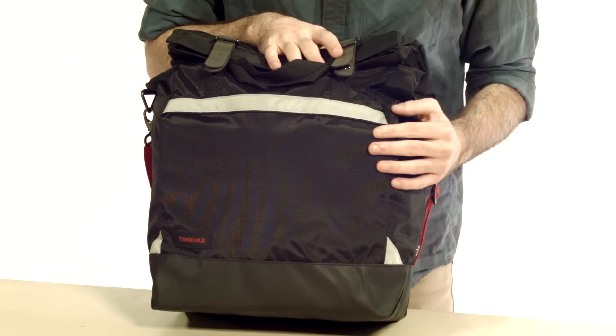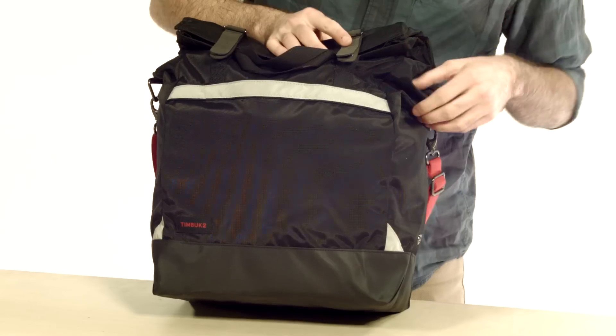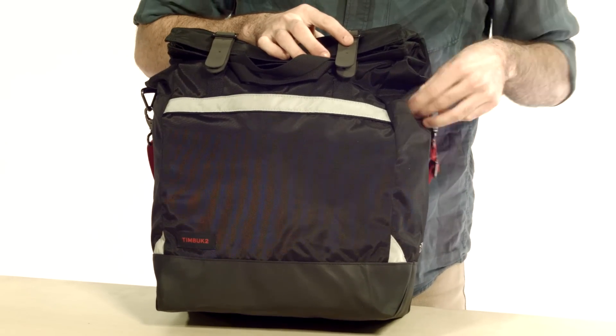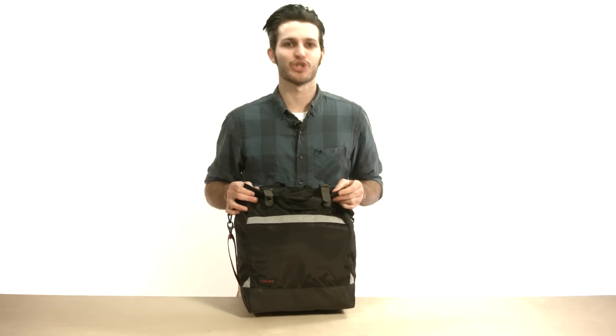What you're going to notice is it's made of a durable nylon fabric. It's got a weather boot at the bottom, so anything you put in here is going to be safe from the elements. You've got a slash pocket that's big enough for a U-lock or a water bottle, and you've got these reflective hits, so if you're doing some late-night shopping, you'll be safe.